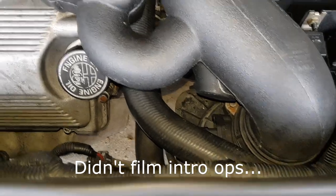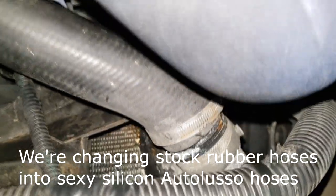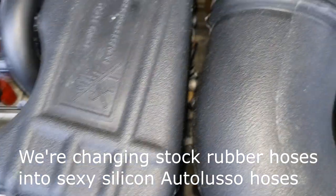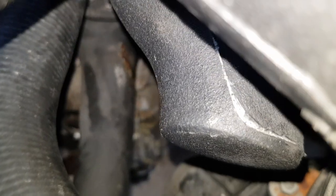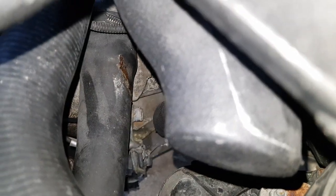The first hose we're changing is the top radiator hose, which goes from the radiator all the way to the engine. The reason we're doing this is because, as you can see, there's a big split in our bottom radiator hose.